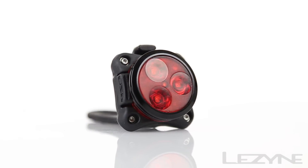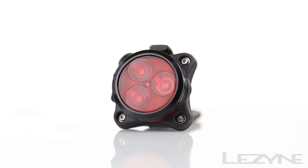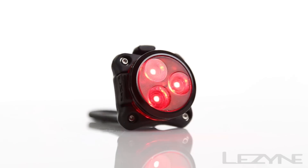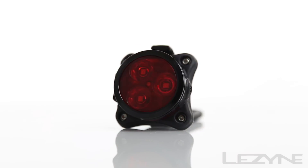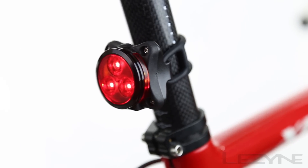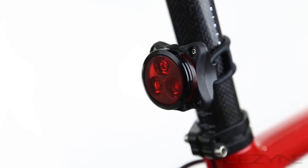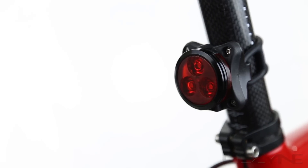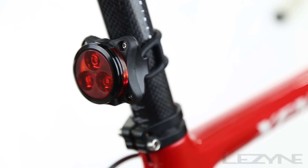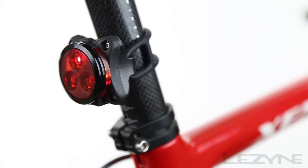Introducing the intelligent and high-visibility Zecto Drive Auto, our first ever automatic power-controlled safety light. The Zecto Auto combines CNC machined aluminum with composite matrix technology for a lightweight and powerful design, capable of producing 20 lumens for more than 10 hours with its powerful daytime flash mode.